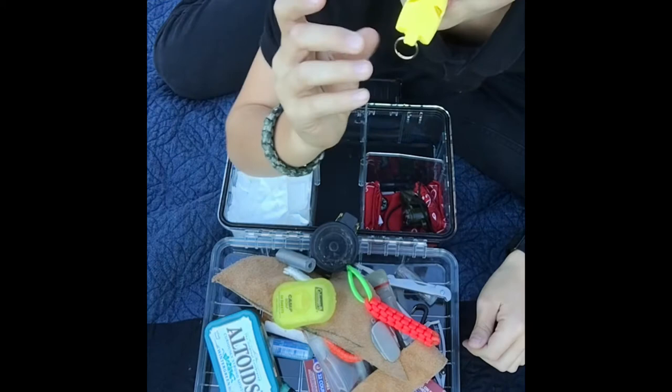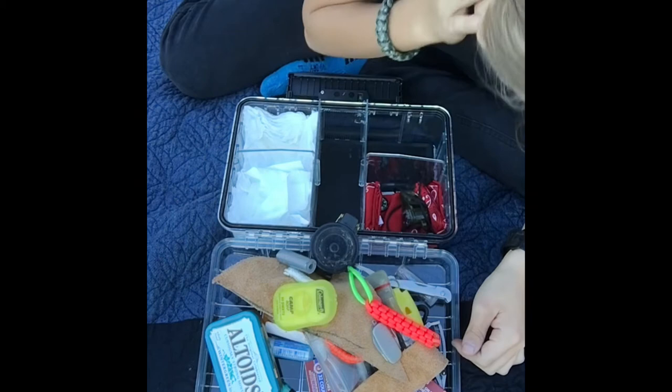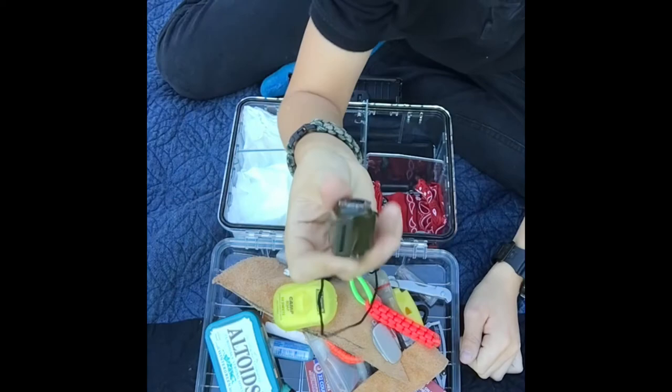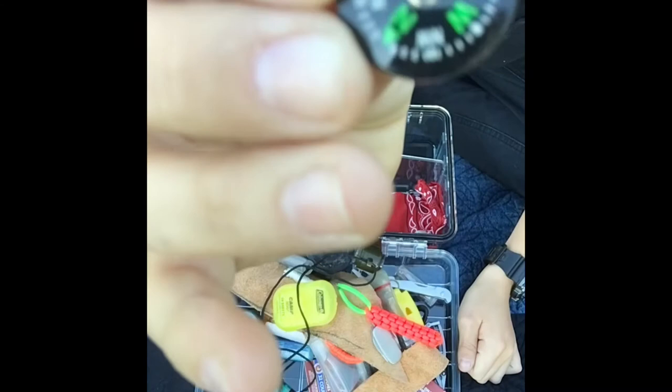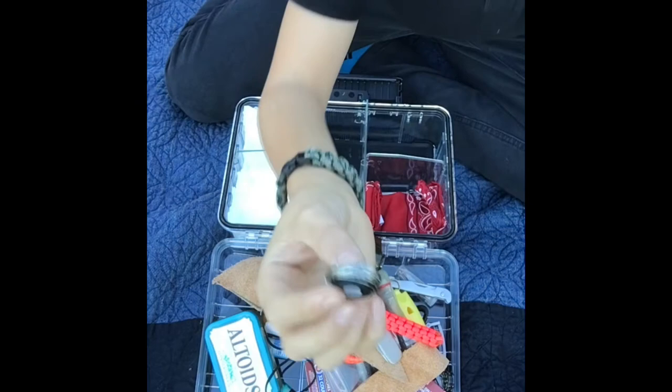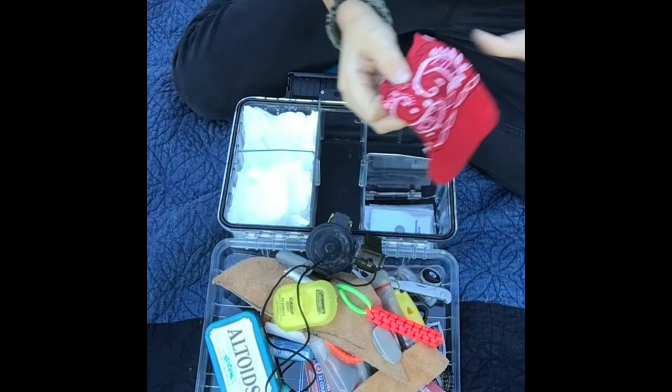And I have this whistle — it's really loud, my ears really hurt. Another whistle that has a thermometer and a mini compass built in — that's nice. And a little thumb compass just so you can compare against the others. I also have some wire and snare cord if you want to make a trap.